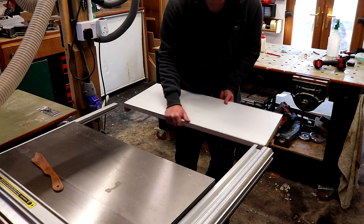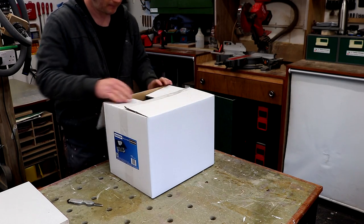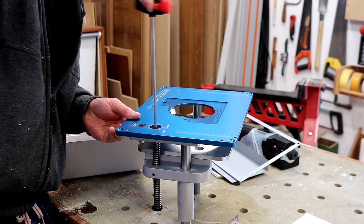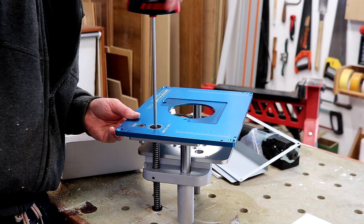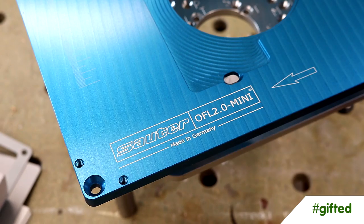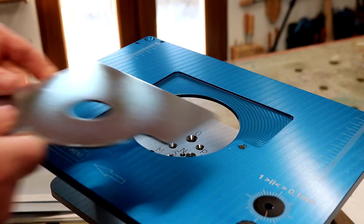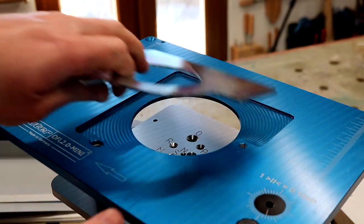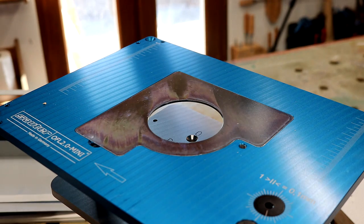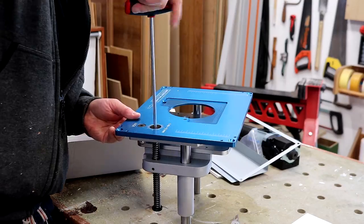Now to work on adding the router lift. Recently SauterShop got in touch with me — a tool supplier based in Germany who sell all sorts of woodworking tools but specialise in router motors and accessories — and they asked if they could help or provide anything for the project. I chose this router lift from their website: the OFL 2.0 mini. It has above-table height adjustment with a lock, magnetic insert plates with different sizes depending on which bit you're using, and a nicely machined anodised aluminium top. It generally looks and feels like high quality equipment at a pretty competitive price.